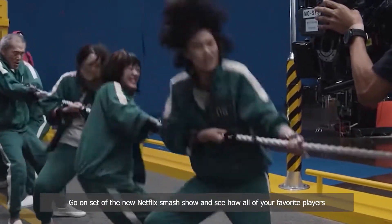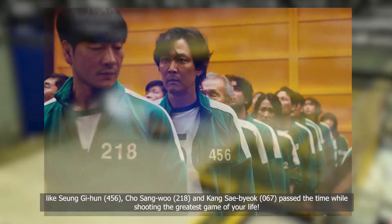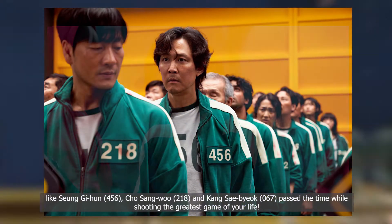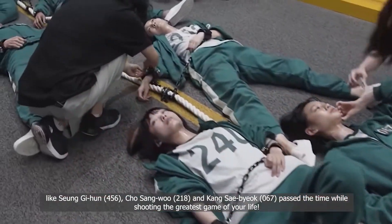Go on, set off the new Netflix smash show and see how all your favorite players — like number 456, 218, and 067 — pass the time while shooting the greatest game of their lives.